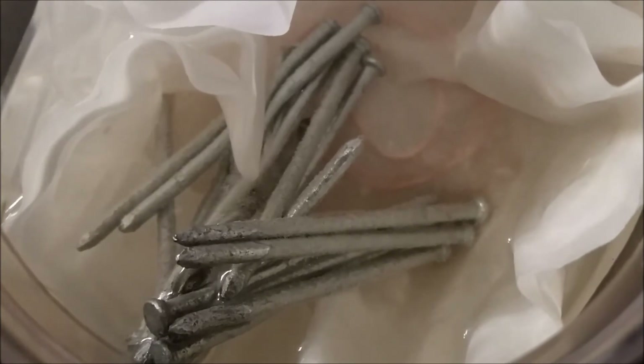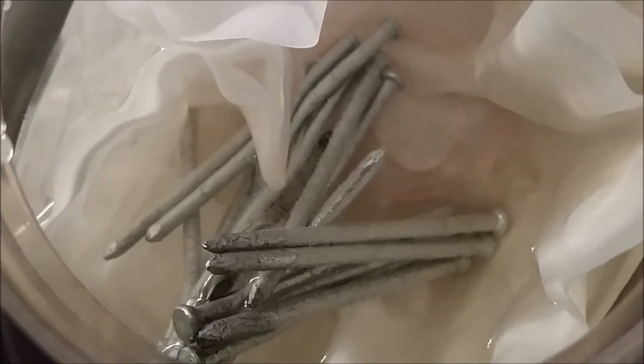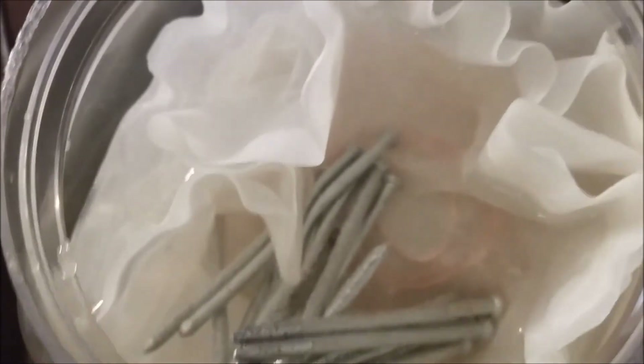I think it looks like hydrochloric acid or something just going at the nails. Vinegar did the same thing to my system — it went to my lungs, chopped away at that, and started going to my heart.